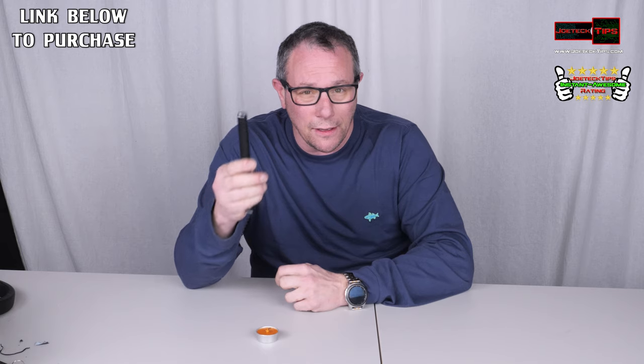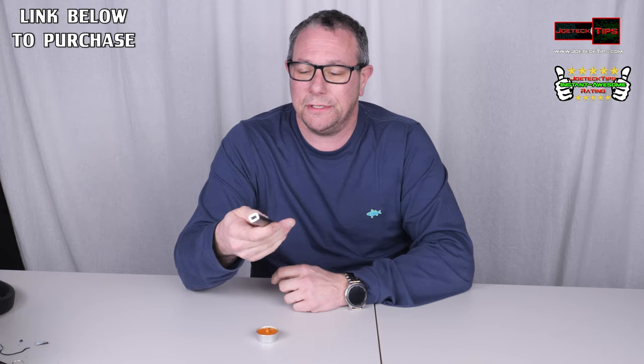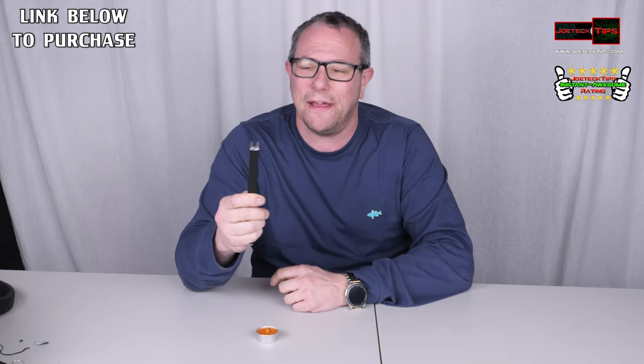I got it as a gift — a birthday gift — from one of my subscribers. I want to thank you, Mark, for this. This is like the coolest freaking thing I've ever seen.